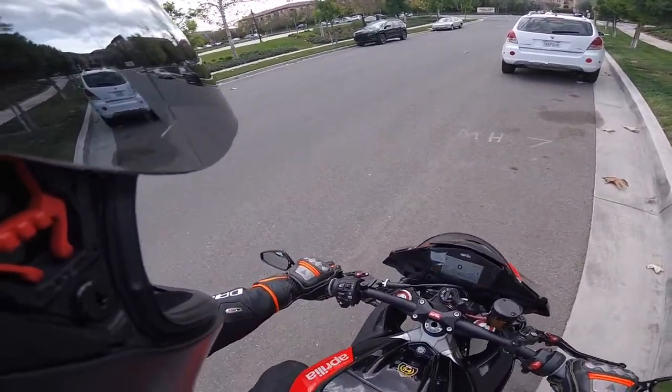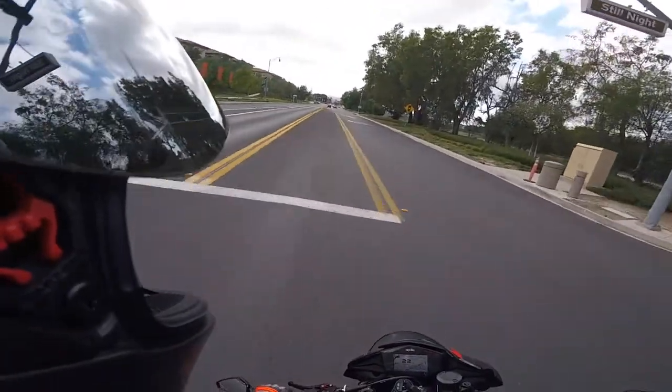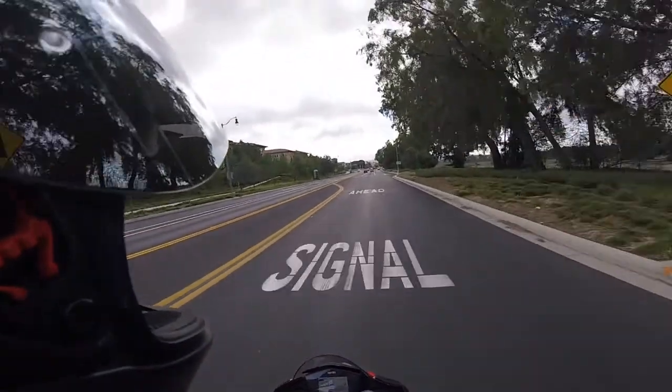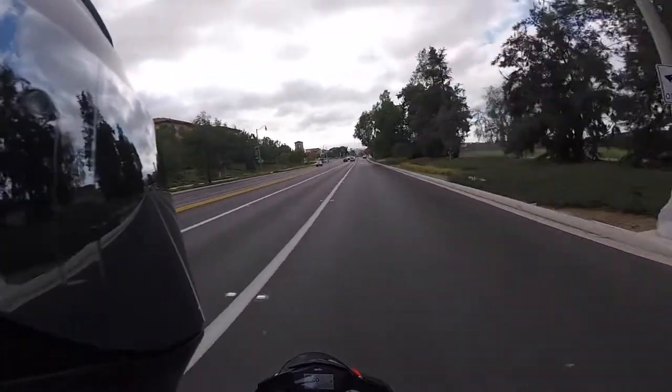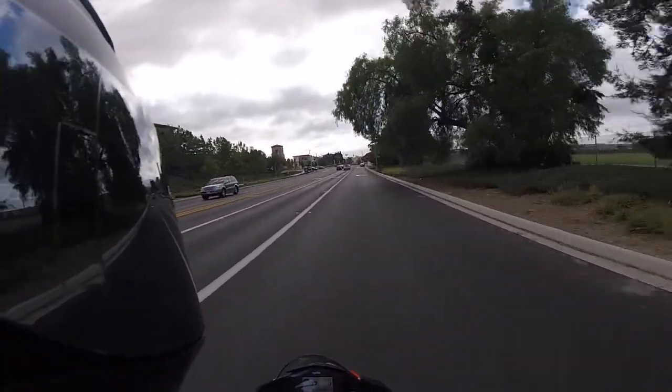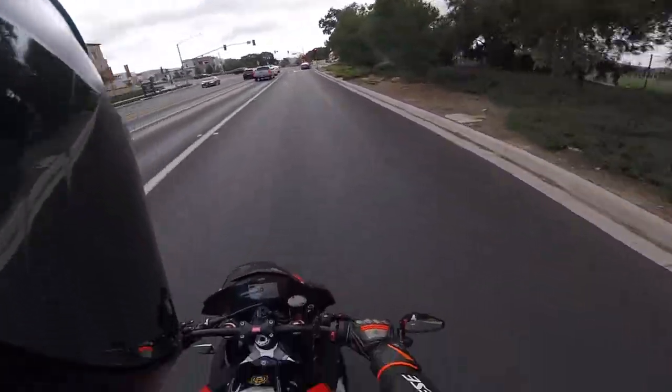V4 symphony — still never gets old. Hi, I'm Chad and welcome to virtual reality. I like to start my vlogs in virtual reality because it is a place where we can go fast. So without further ado, let us go fast.